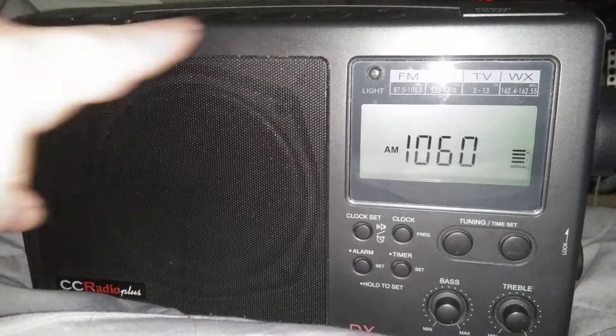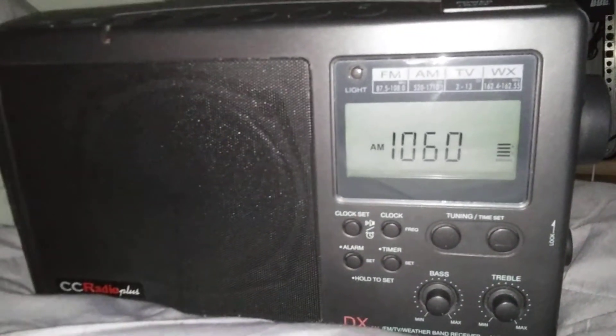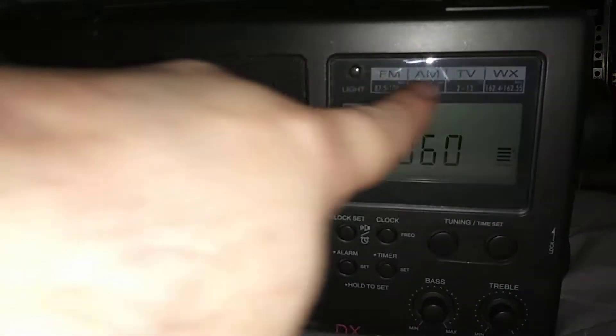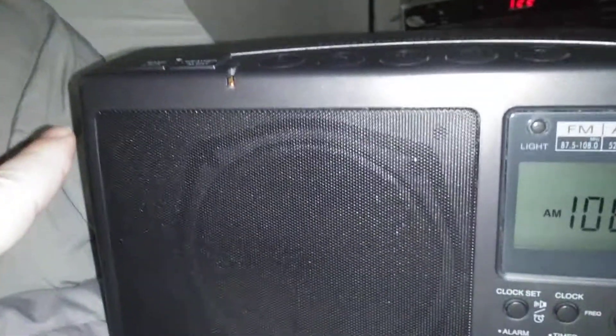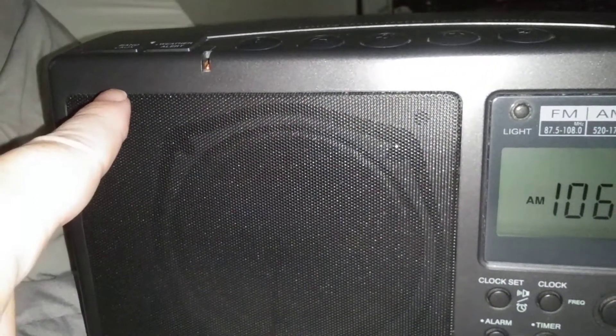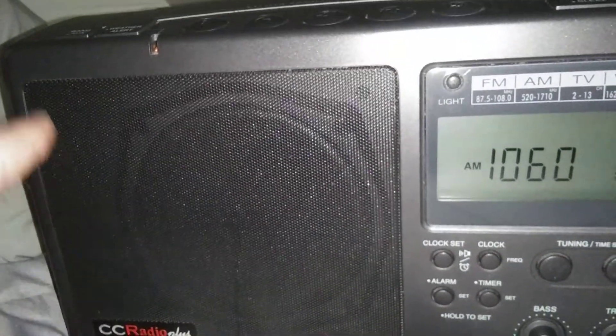All the functions work. Everything seems to be good — FM is really good, the weather band is actually decent on it, it picks up the weather station really well. This is an older radio, so it has the old TV band, so I'm assuming it's before 2009 or so. I don't see 'made by Sangean' on here, so I'm assuming this is a later production run of this CC Radio. Let me just give you a little test of the audio capabilities.